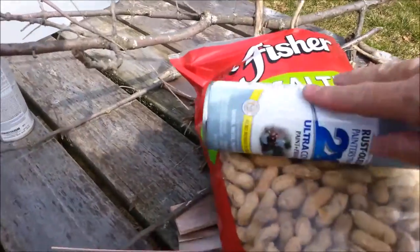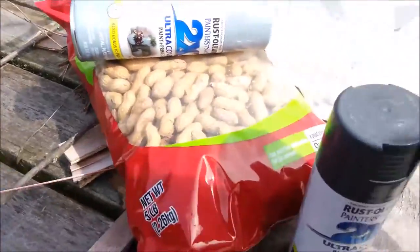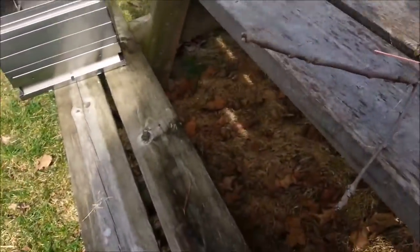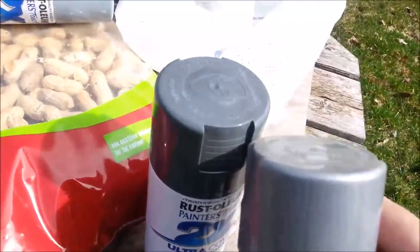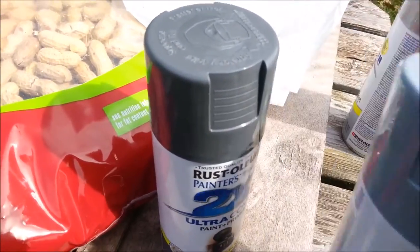Unsalted peanuts — no more salt for me. I had this color here, but for some reason it didn't seem like it had enough contrast for the handles, so I got that color.